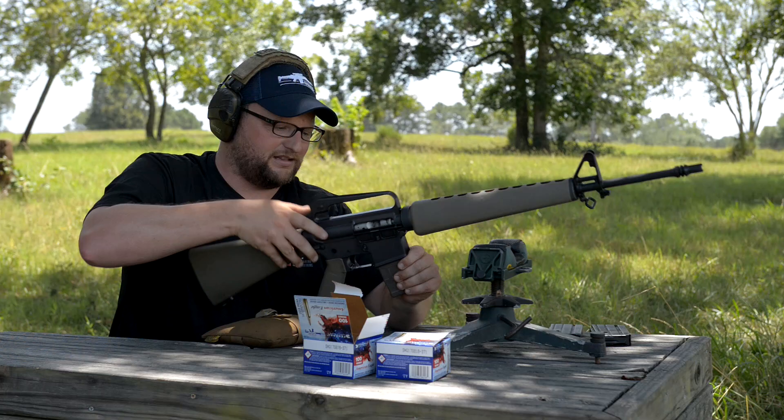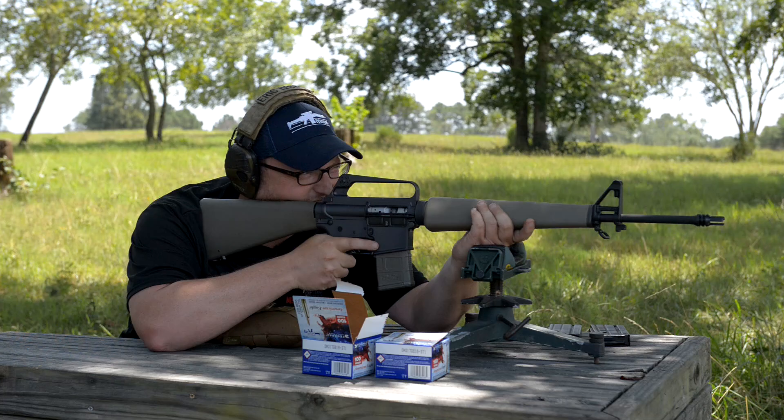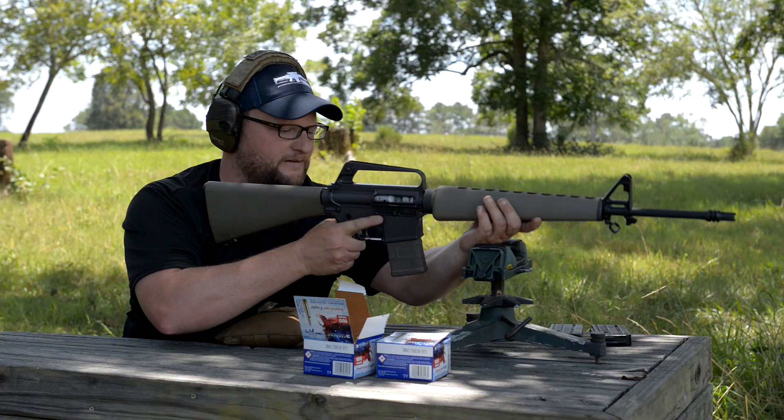Looks like it's not liking the P-Mag. It says 'get it out of here.' It actually may even say in the instructions that you're not supposed to use P-Mags, but I figured we'd try one. Yeah, it ain't liking the P-Mag — that's okay, that's why we test it.